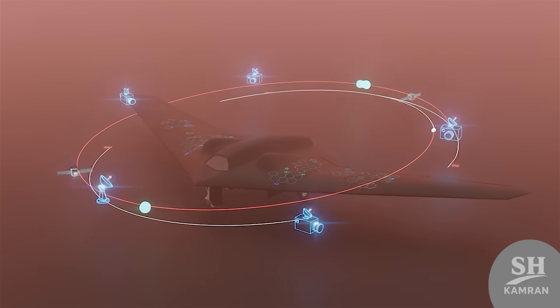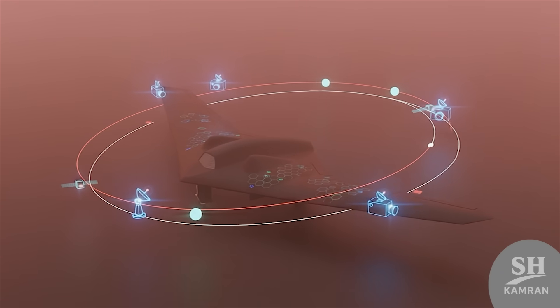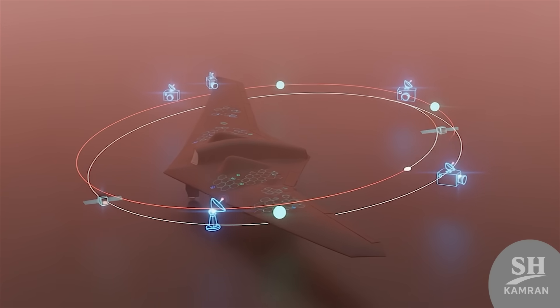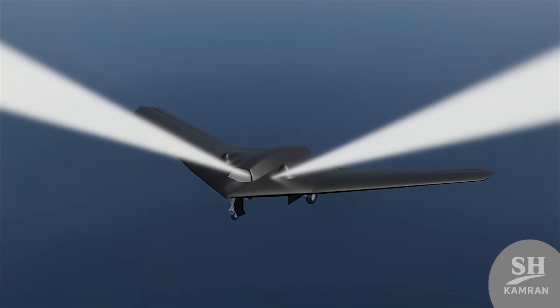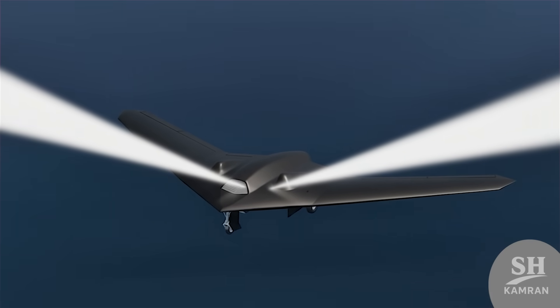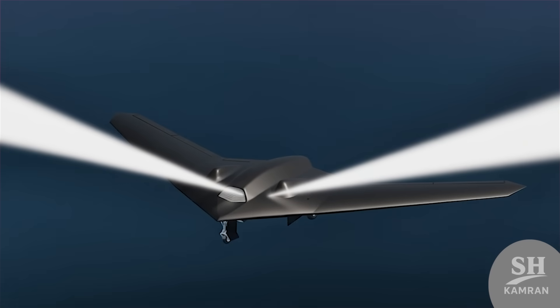One notable incident was the downing and capture of a specimen in 2018. That event drew international attention to Iran's drones. Iran and Israel offered differing accounts of the incident, but it became clear Iran had managed to develop stealthy drone variants.